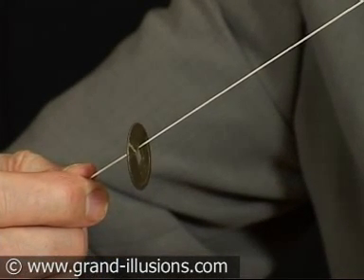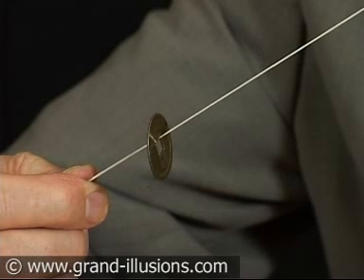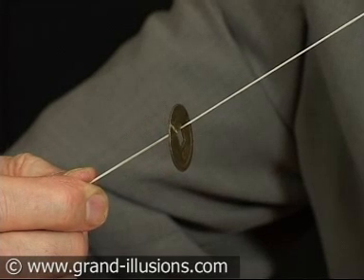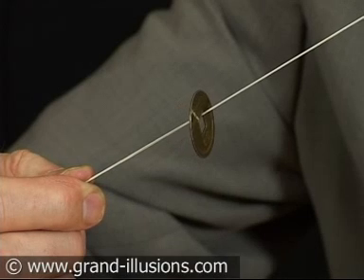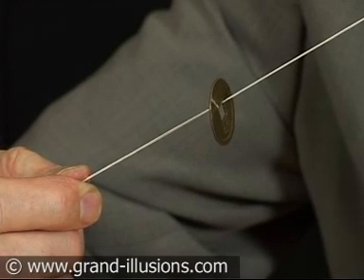Up it will go, inch by inch, rising. Is it mental power? Is it osmosis? Is it nuclear forces? I don't know. But it will keep going right to the very top of the elastic band, defying gravity all the way up.